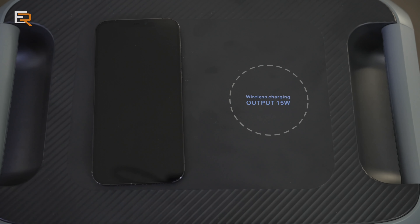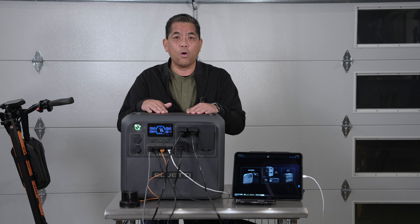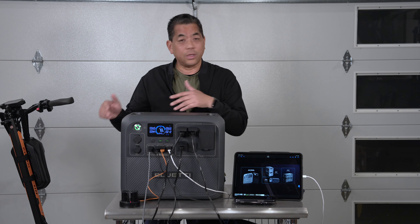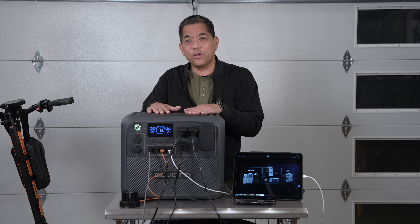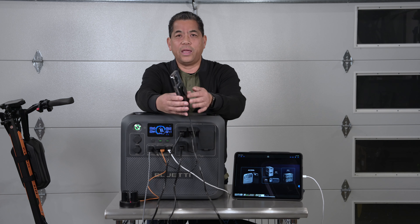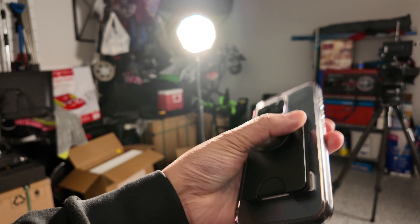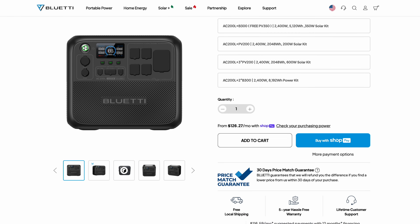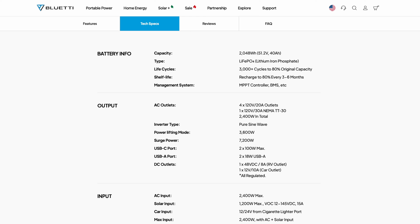One thing missing on the 200L compared to the 200P: there are no wireless charging pads. The P has two of them. If that's important to you, the P is still available. For me personally, I run a wallet case on my phone and find wired charging faster — especially at 100 watts — so it's a trade-off I'm willing to make to get those two 100-watt Type-C ports.